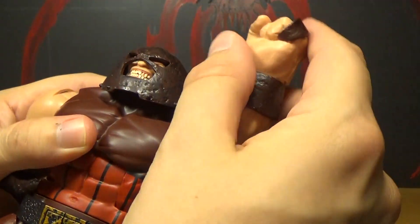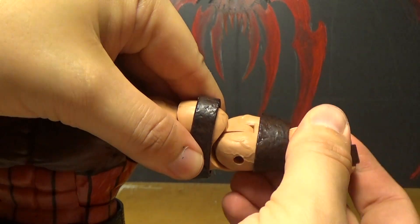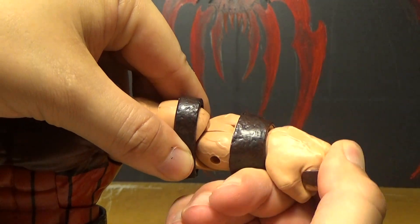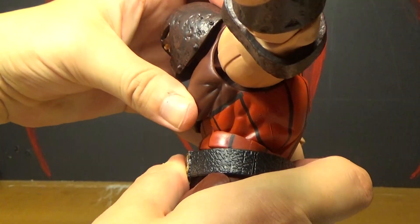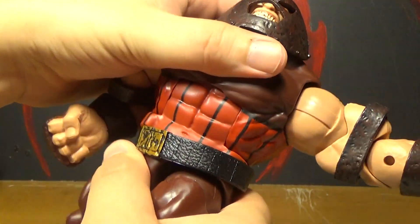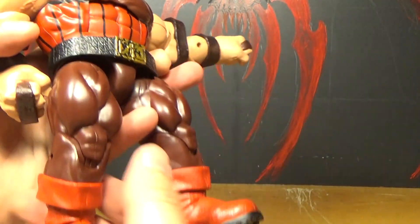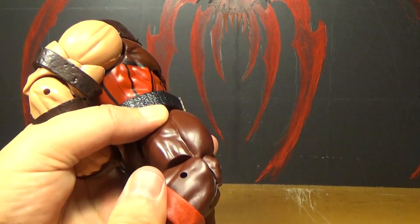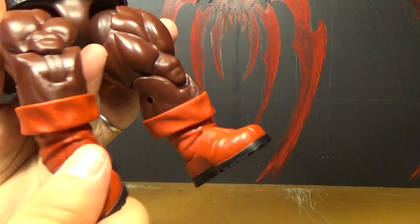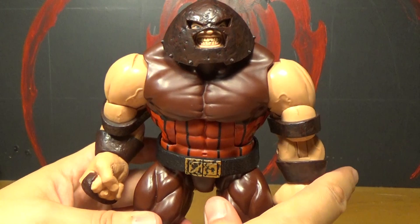Up at the shoulders — really good articulation for such a big guy. Then it can spin there. The back pivot. Then the single joint at the elbow. The wrist can spin and also go like that, just a little bit. Then at the torso you can go back and forward — makes a loud clicking sound. And you can spin there too. The belt's just loose. You can do a split like that, kick forward, spin there too. Single joint at the knee. And down at the ankles he has really good articulation. So he's a big, bulky dude but still has really decent articulation, which is awesome.